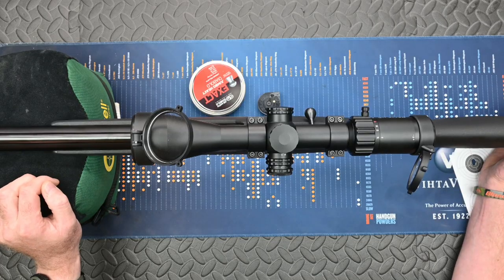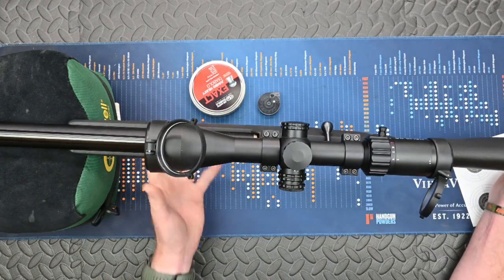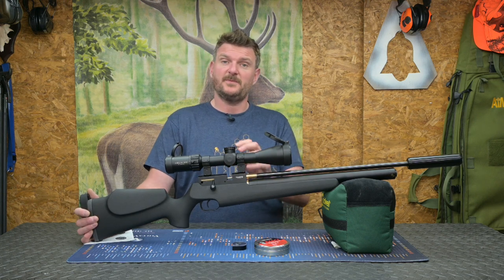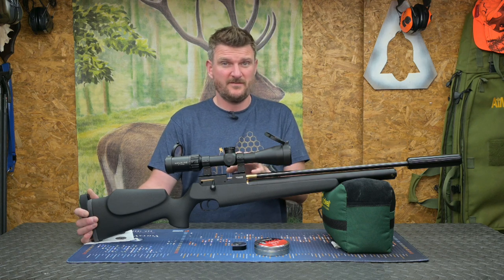The barrel is 500mm long which is 19.7 inches, so you do get a good efficient use of the somewhat limited air supply on board. It's a 220 bar fill and it's only 185cc's. The magazine is a 14 shot in this .22 rifle and I would expect you're going to get about 30 shots from it.